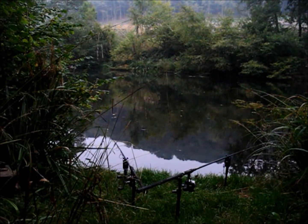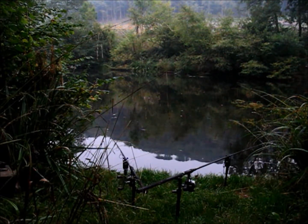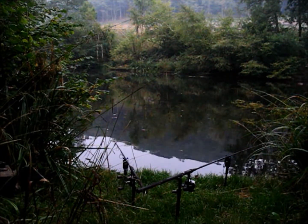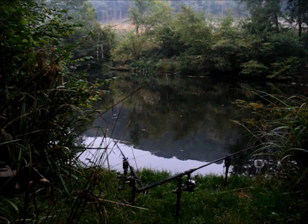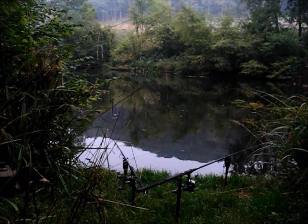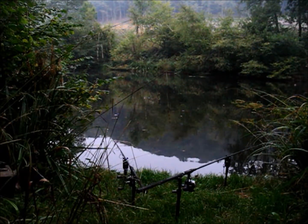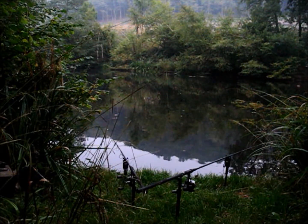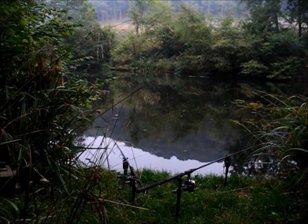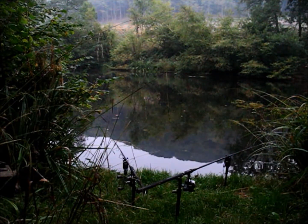It's actually better getting out of the bag - it feels so much more comfortable. I don't know what the temperature was last night but it was definitely in the upper teens I reckon. That's one of the things I love about this place - all the wildlife you get.